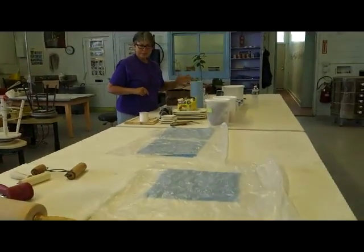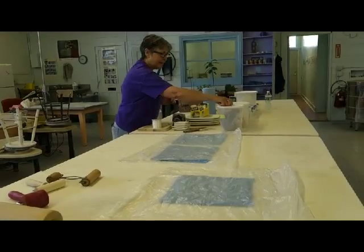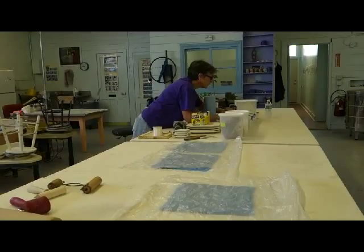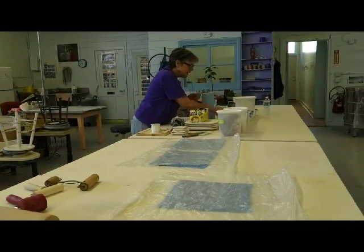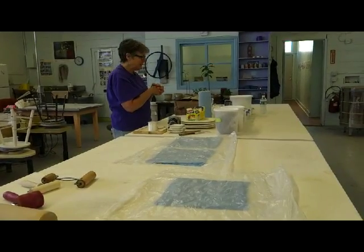Then the fun begins — I get to pick what color I want. I have chestnut, coral red, mazarine, sky blue, yellow, and brilliant orange. What would you like me to use? Anybody have any preferences?